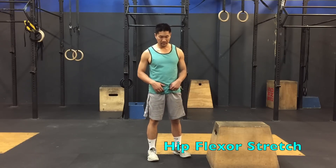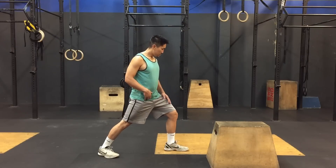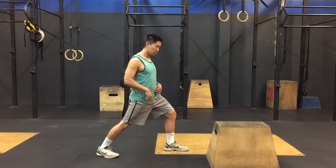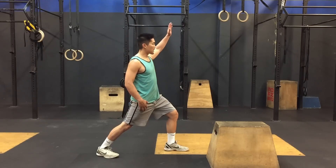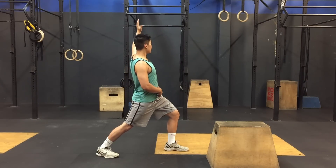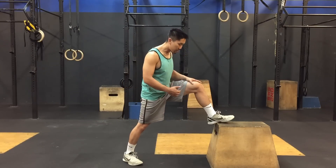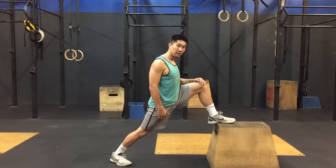The last stretch is the hip flexor. Get into a front stance, bring your knee just above your toe, and drive this hip into the floor — you should feel it here. If you want a deeper stretch, raise your left hand if you're stretching your right hip flexor and turn away. If you still don't feel it, try putting your foot on a higher platform and continue to drop your weight — you should feel it right here in the groin area.